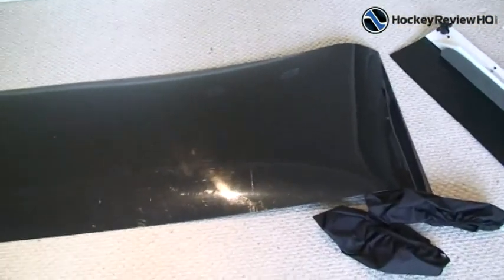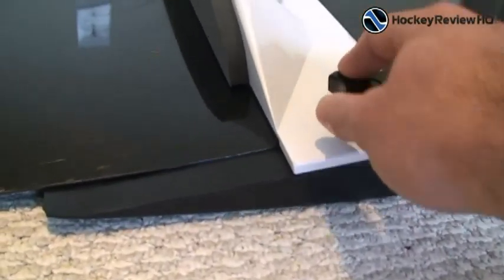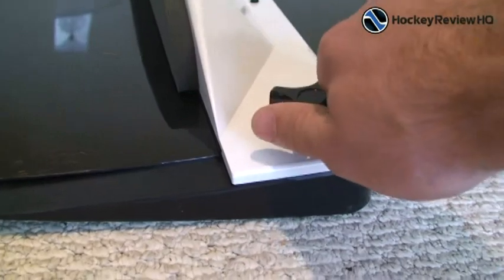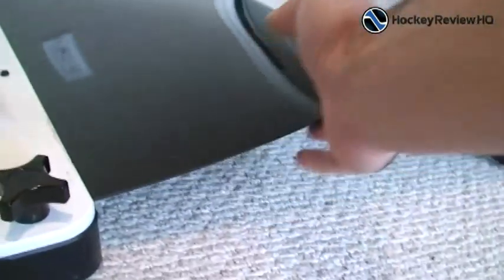I'm just going to set it up and show you what it looks like. I have the end piece attached. Now all you have to do is loosen that up, and the slideboard will fit right underneath, and then you just tighten them up to clamp it. So that's set up — I left a little excess there just to give myself a short stride.